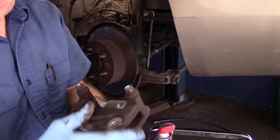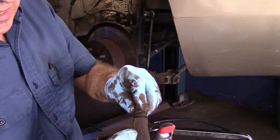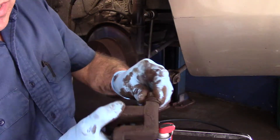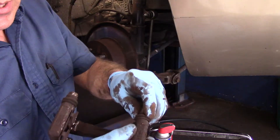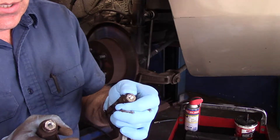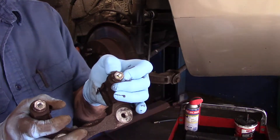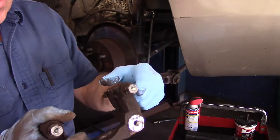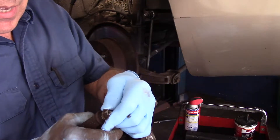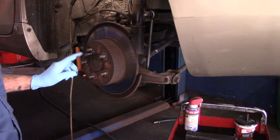These are the slide pins I was telling you about — they need to slide nice and freely. This one sticks just a little bit, so we are going to clean these up. You want to make sure these slide pins slide nice and freely. If they don't, you'll need to address that by either replacing the slide pins or replacing the bracket. This one slides pretty decent — we're just going to clean it up and they should be okay.